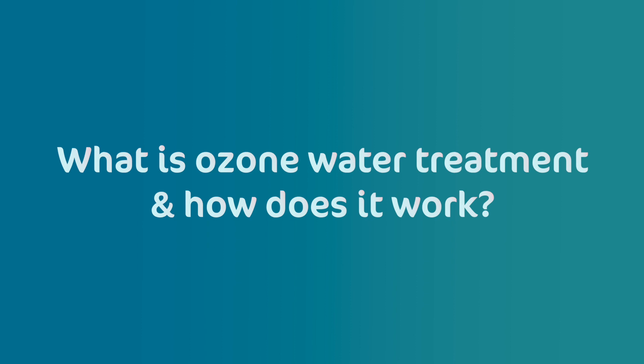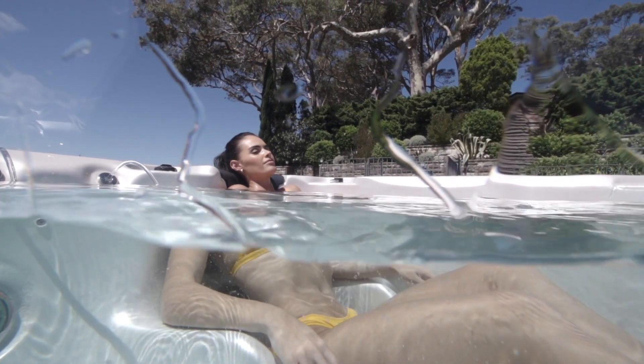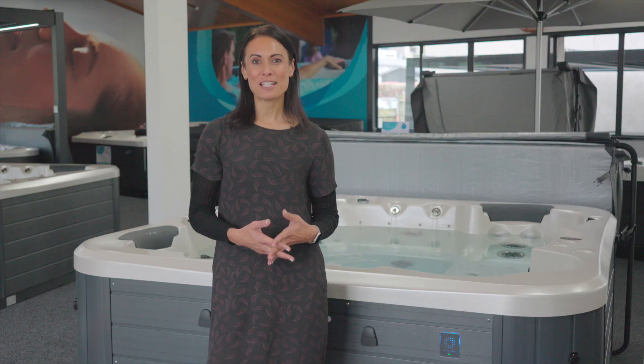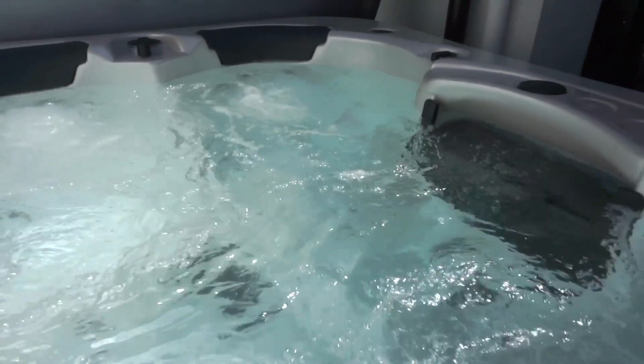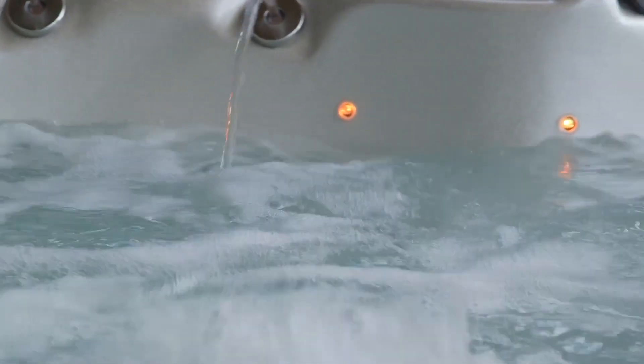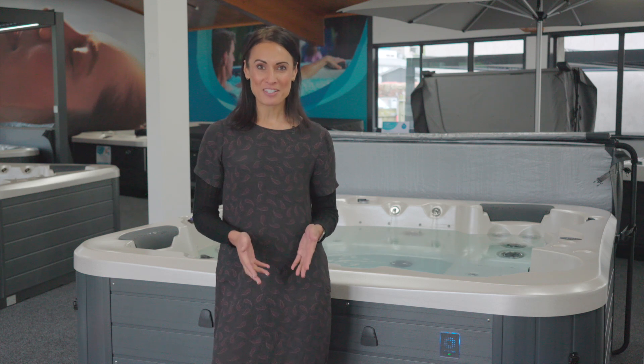What exactly is ozone water treatment and how does it work? Ozone is a highly reactive form of oxygen that is capable of destroying bacteria, viruses and other contaminants in the water. Ozone water treatment has been widely used for over a century. In fact, it's likely your city's tap water has had ozone treatment to ensure it's safe to drink. It's also used in food processing and industrial laundry because it's so effective in killing bacteria.